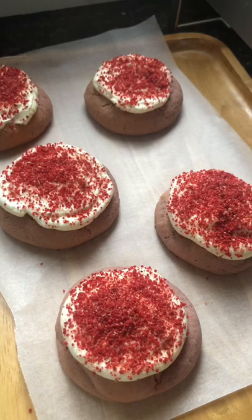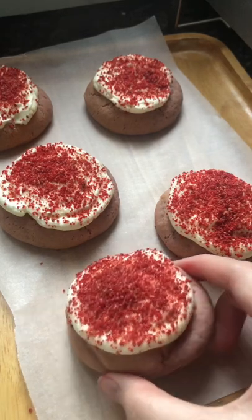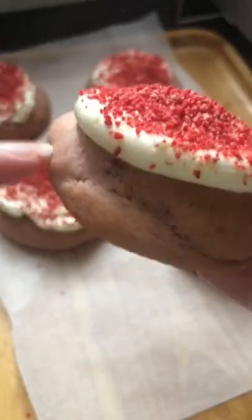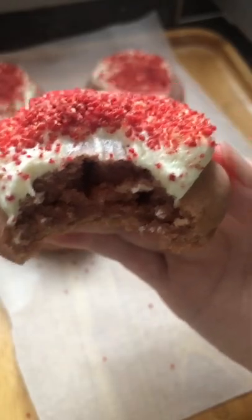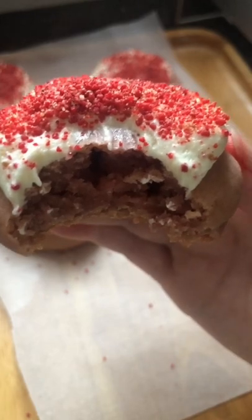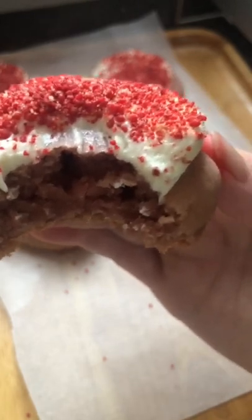These are the finished cookies — they look amazing. The top side of the cookie is crunchy and the bottom is pretty soft. It tastes so good; the frosting is a little bit sweet, but otherwise it is amazing. I really recommend this.